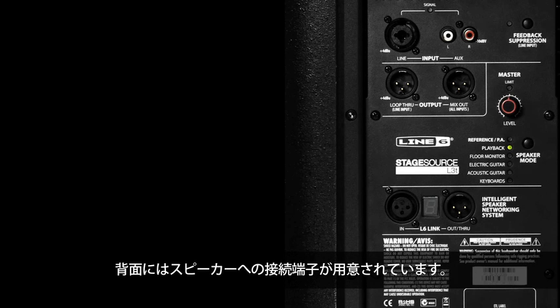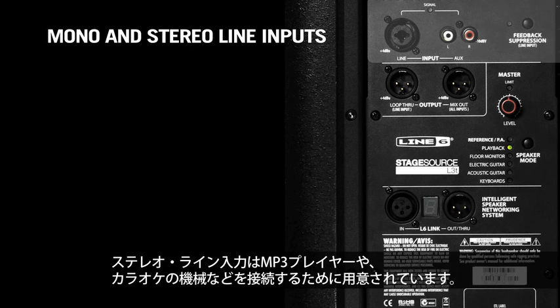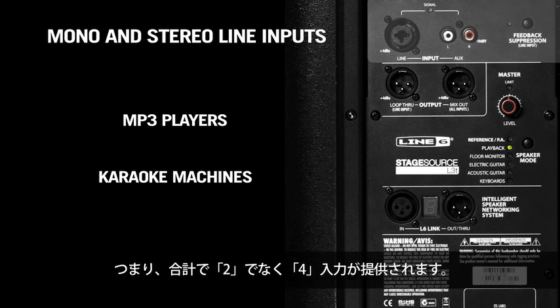The back panel handles all of the hardware connections to the speaker. On the top you have the line inputs, both mono and stereo. The stereo line inputs are intended to be used with things like MP3 players or karaoke machines, either for playing over tracks or for using as break music, so that gives you four inputs to the system, not just two.